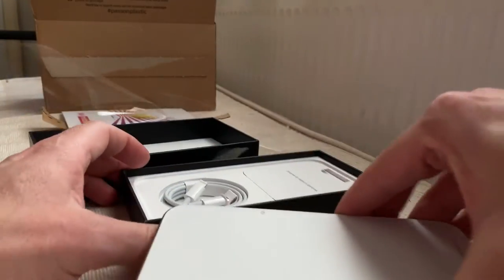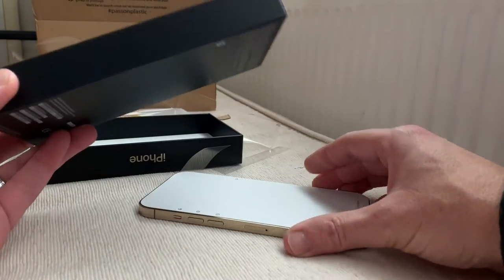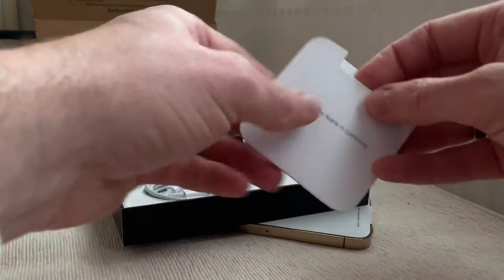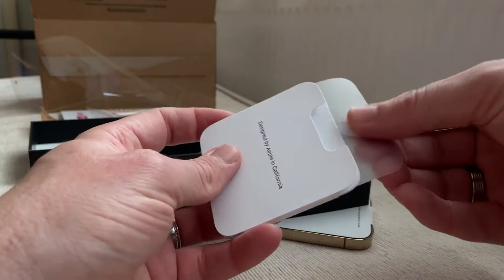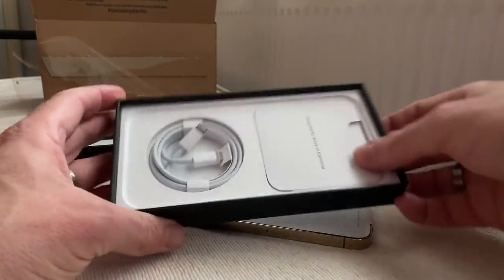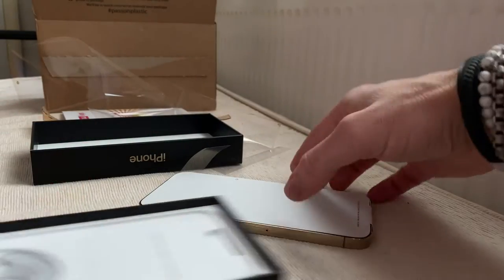You don't get much in there. You get the gold iPhone. You get your cable and a little book, probably with stickers, no doubt. There we go, there's a sticker. And that's it. That's probably the quickest unboxing ever.